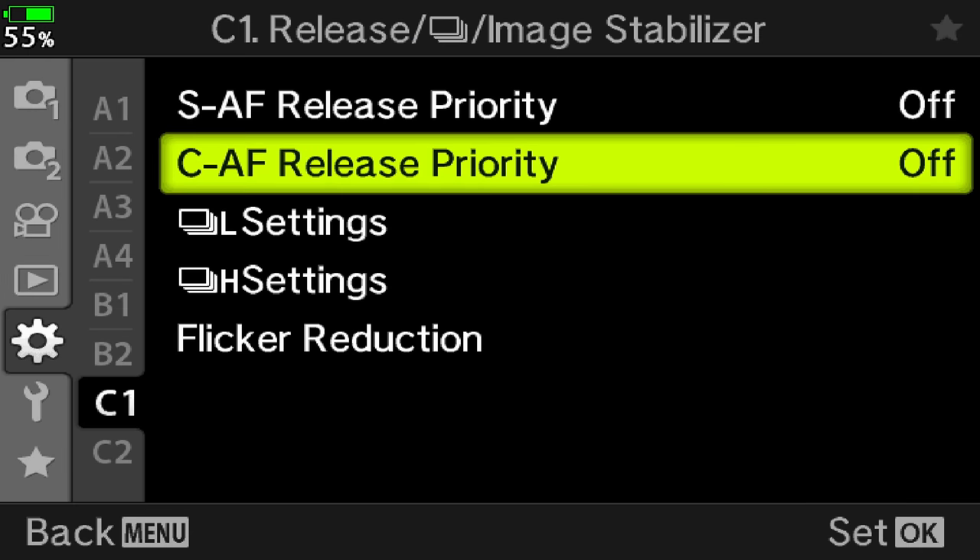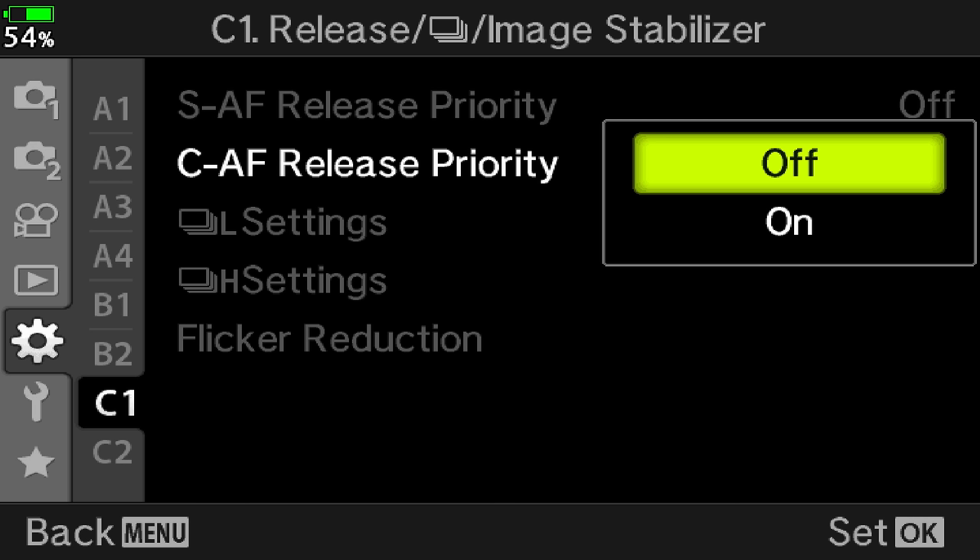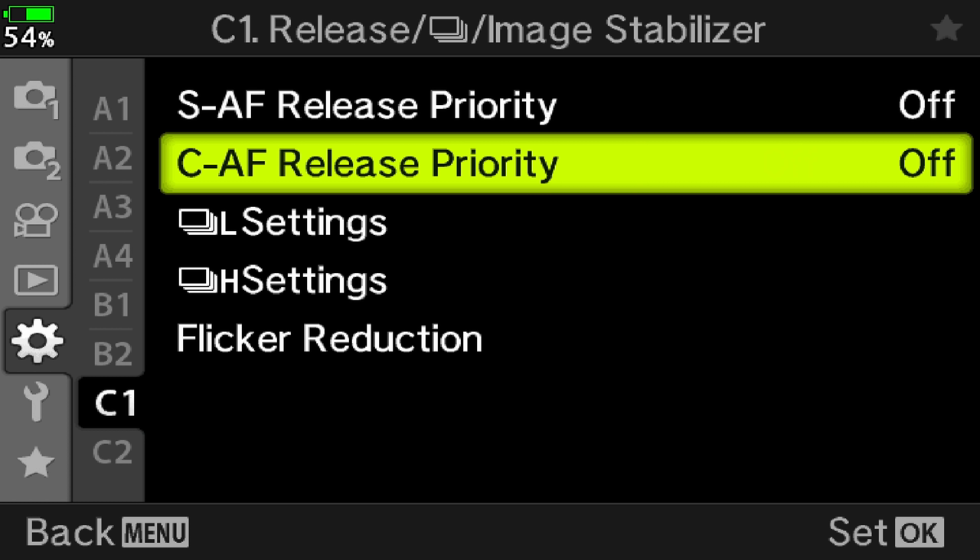Then turn off CAF release priority, so that the camera will prioritize focus over releasing the shutter. I know some of you may disagree, thinking that prioritizing the shot is more important to not miss a moment. With other cameras I'd say yes, keep release priority, but on the M1 series I always see a better keeper rate with this setting turned off.